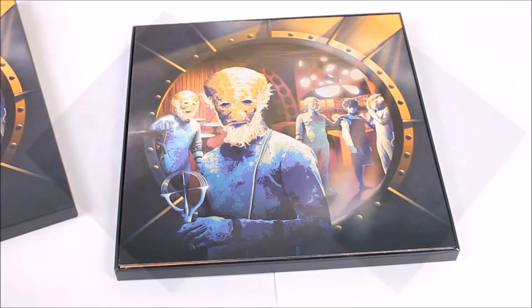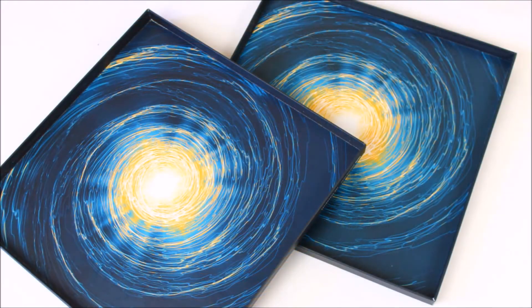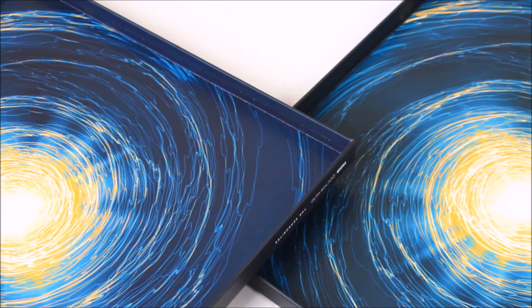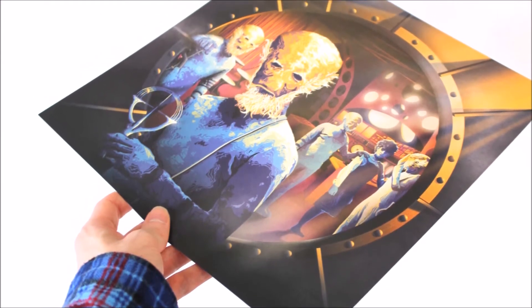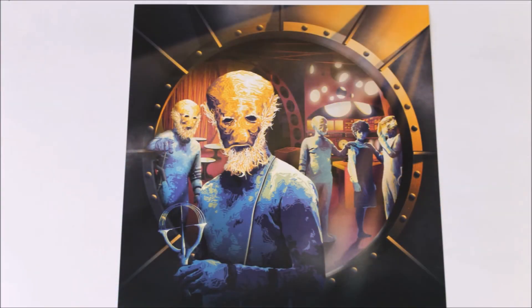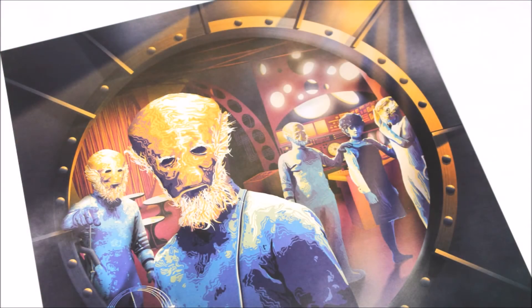As we open up the vinyl record case we are greeted by the time vortex on the inside of the lid, also present on the base of the box. This utilises exactly the same colour palette as the cover artwork with various different shades of blue creating an energetic time vortex along with a lovely centrepiece of orange and yellows emanating out from the middle. Rather excitingly, this collector set has a brand new addition for the first ever time as part of the Vinyl Who series — the cover artwork printed on lovely high quality card, with the Vinyl Who logo actually embossed into the card in the bottom corner.